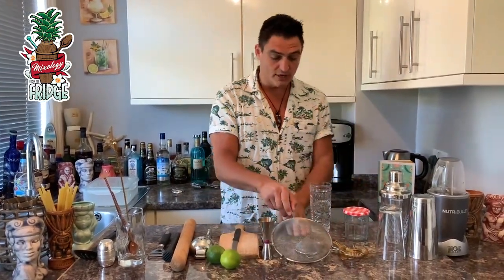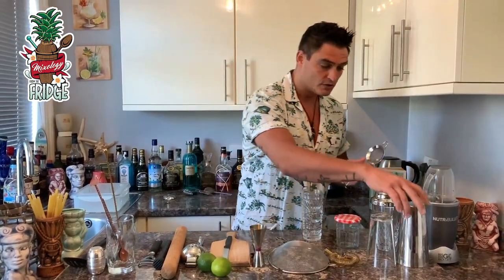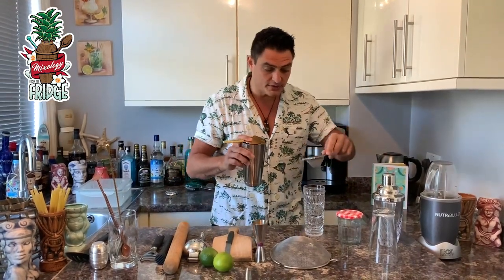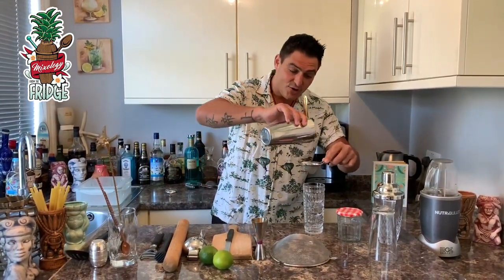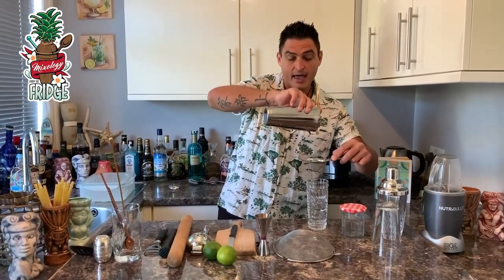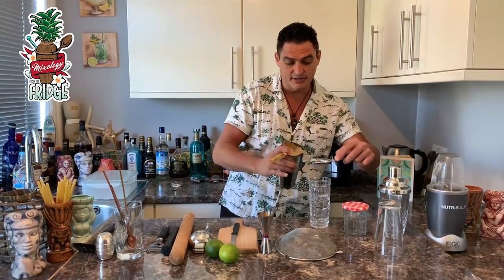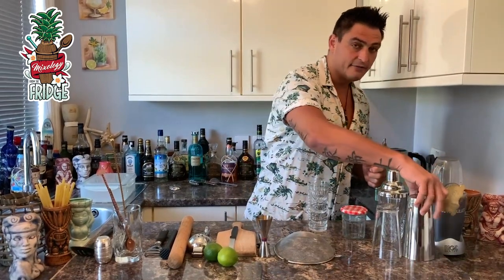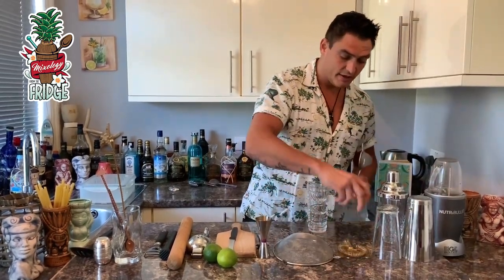You'll also need a fine strainer, because sometimes you have pieces of herbs or other bits that you don't want going into your drink. You use your bar strainer first, then place the fine strainer beneath it and strain through both — the liquid passes through cleanly and all the bits stay inside, giving you a clear liquid at the bottom.